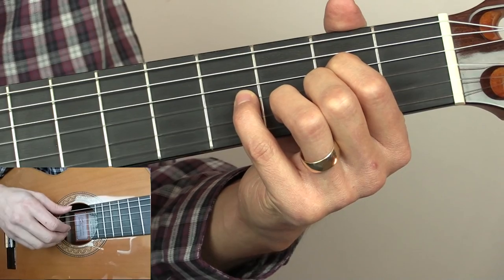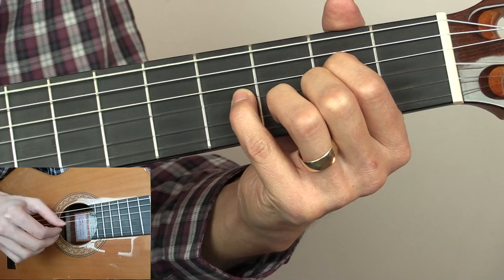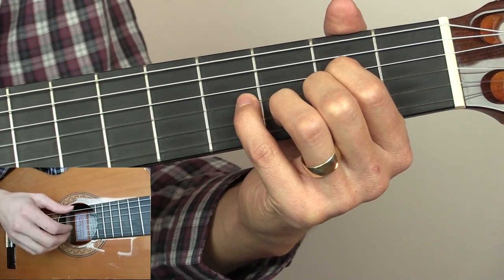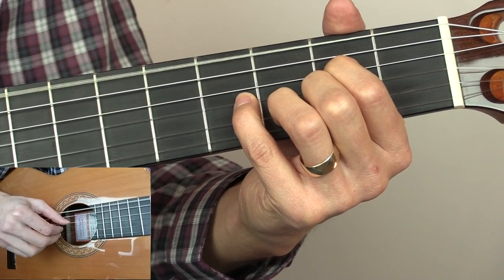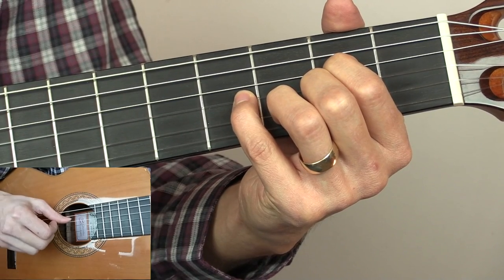We're then going to put down our little finger on the fourth fret of the G string. For the first bar, the pattern is this: we're going to play the open E string, the D string, then the B and the G together, and the D string again.